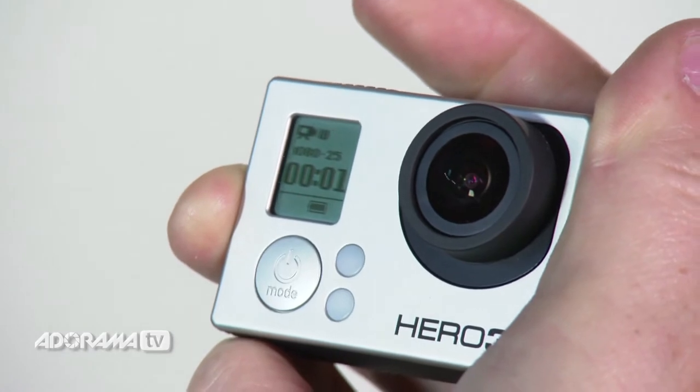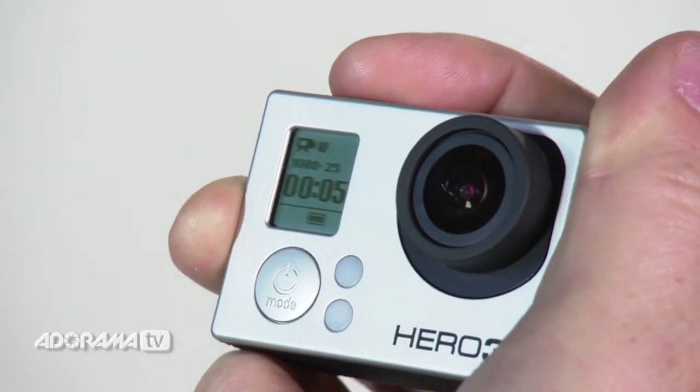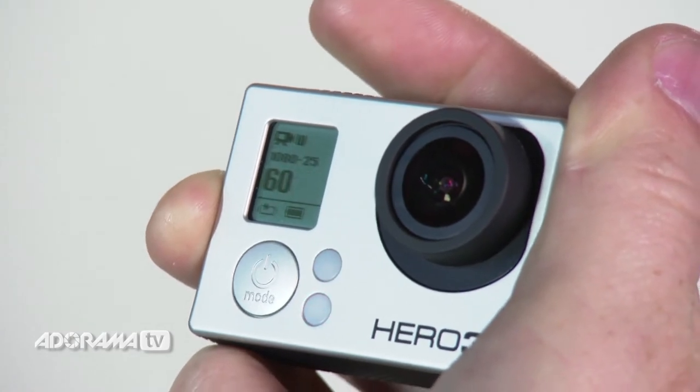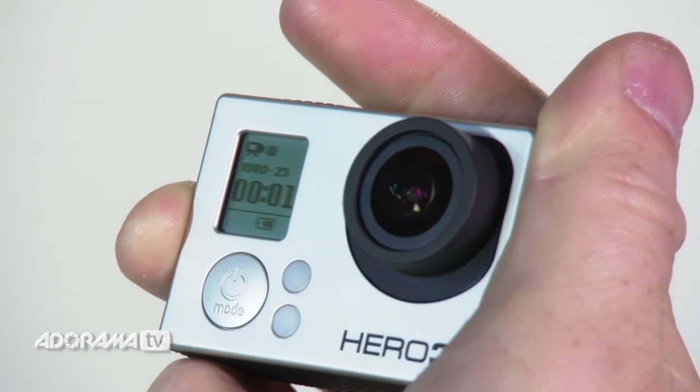The next time you hit record, the camera will begin to record for the time that you set. When it gets to the end of that time — say it's 5 minutes — it will go back and overwrite that file from the beginning, and it will keep on going until you press the shutter again. So, if nothing happens in that time, you've wasted no memory.